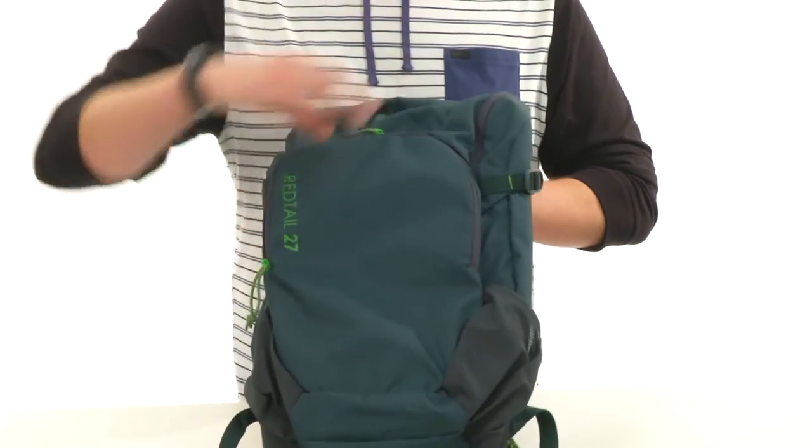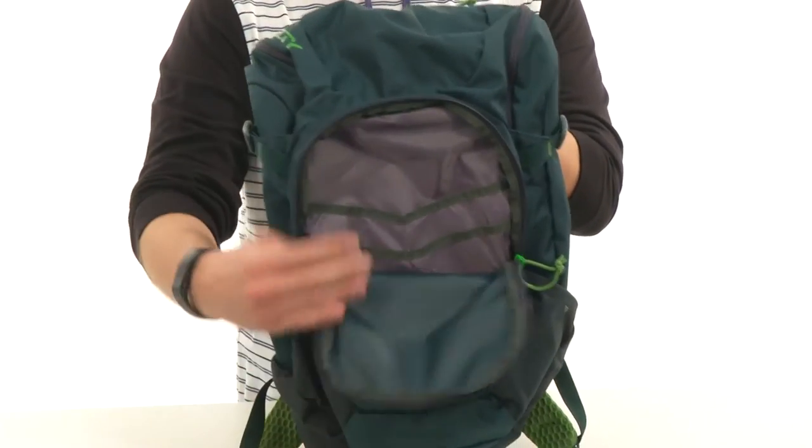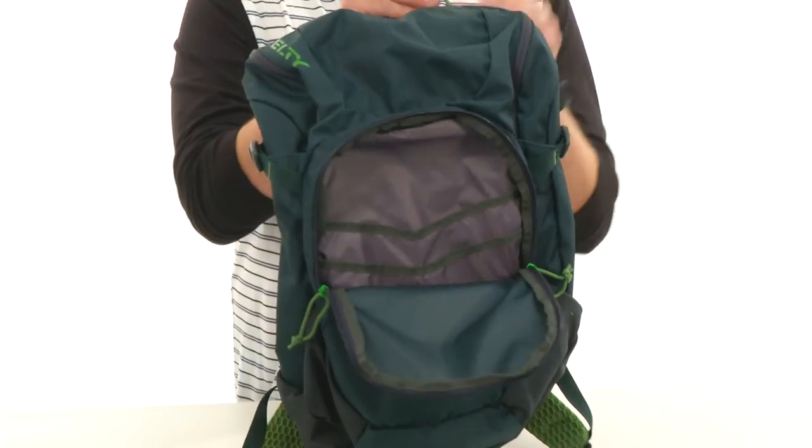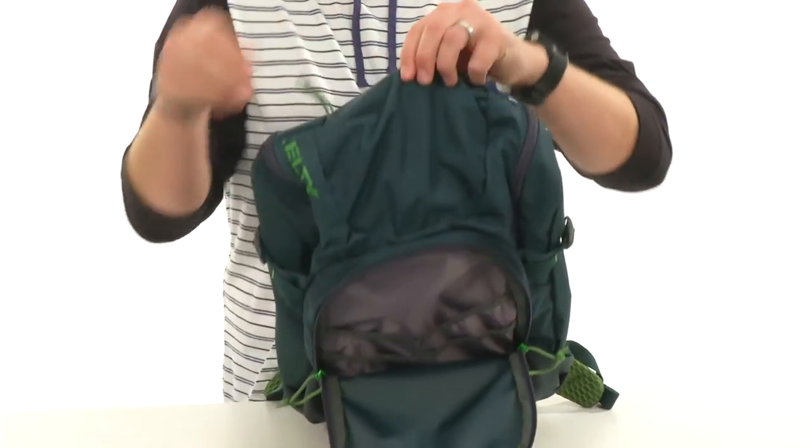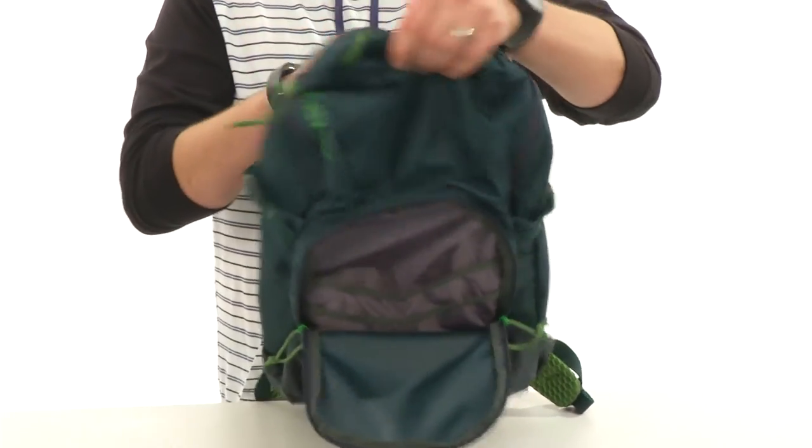There are pockets here in the front — the front one opens up with a zip and has great organization to hold everything in place. There's also a little mini pocket on the top which connects to a flap that helps hold everything in the main compartment.